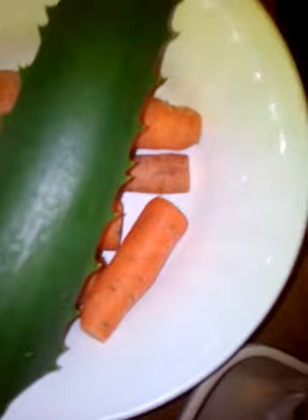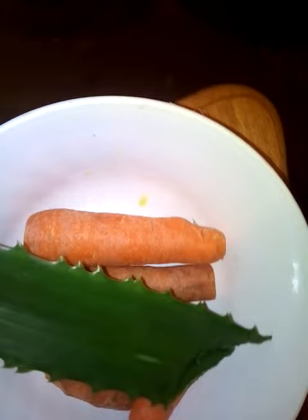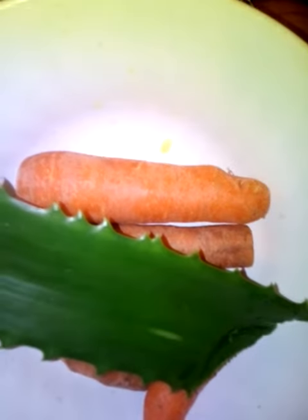We need carrots and aloe vera, we need two spoons, we need a grater and two mains. So I'm going to put my carrots, then take out the aloe vera, then we're going to do it together.